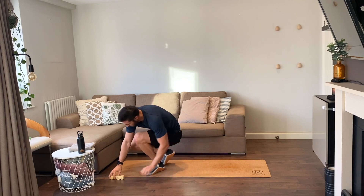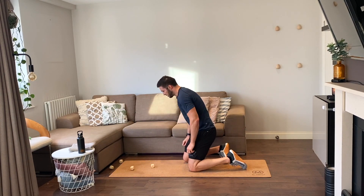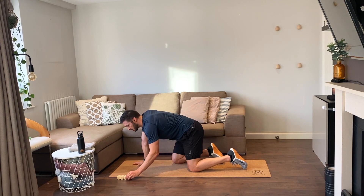Three rounds to go, let's push! Four reps: side plank raises, jumping squats, bike crunches.